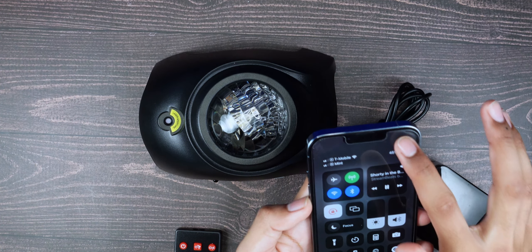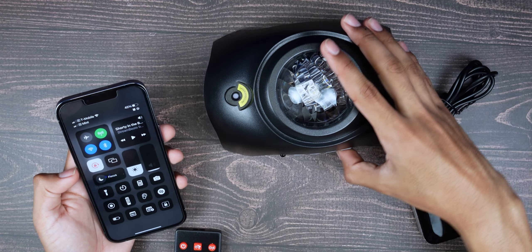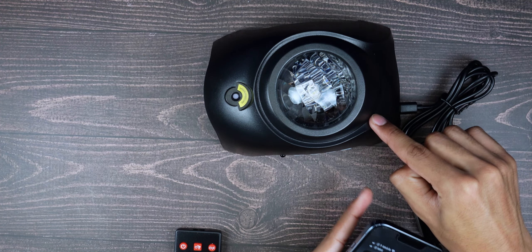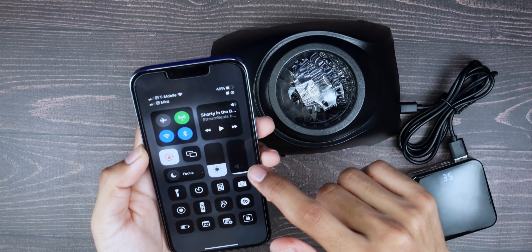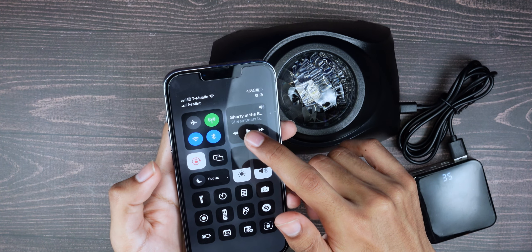The speaker should sound way better than your phone. Turn up the volume on the speaker itself using the remote — crank it all the way up if you want. The phone volume and the device volume are separate controls, so you can max out both independently.